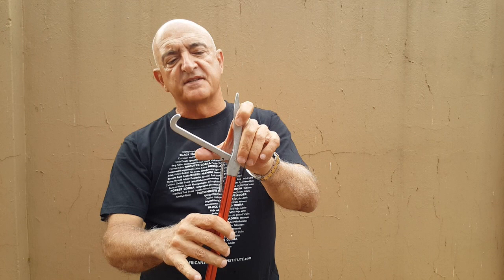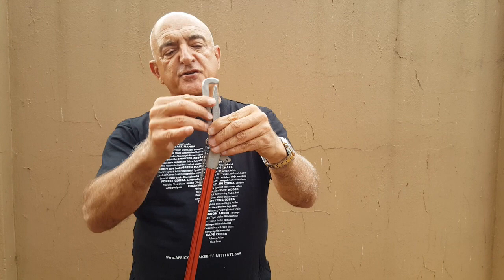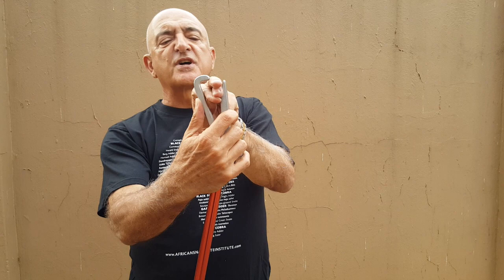Snake tongs have been around since the 50s and 60s and there has been very little change in the design. It's a pretty good design, it works well, but having used them extensively in our training courses we found a bit of a flaw, and that is that the overlap on the upper part of the jaw is a little bit too short. On these ones it's about one and a half centimeters, and what tends to happen with larger snakes is when you grip them you start pinching them.